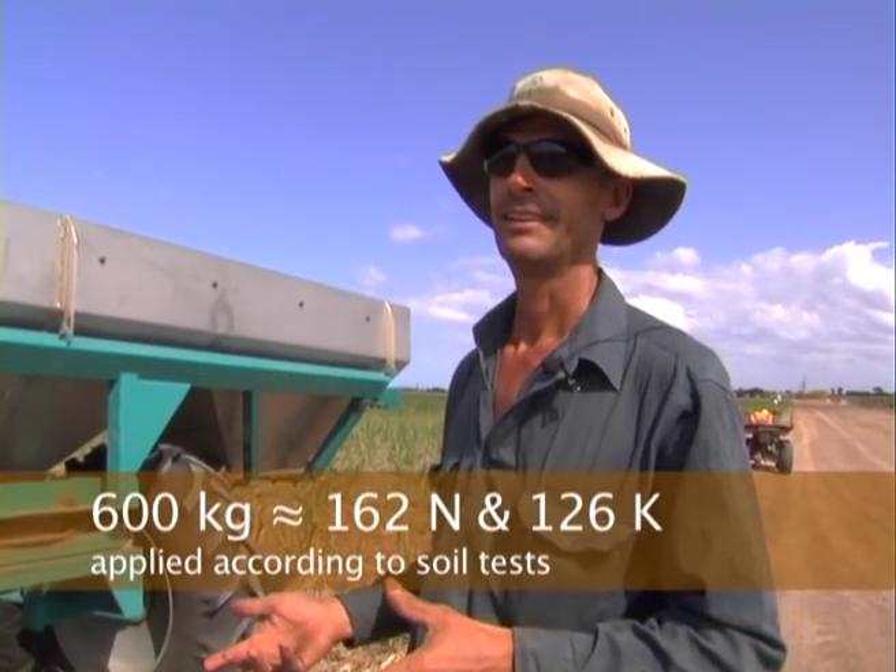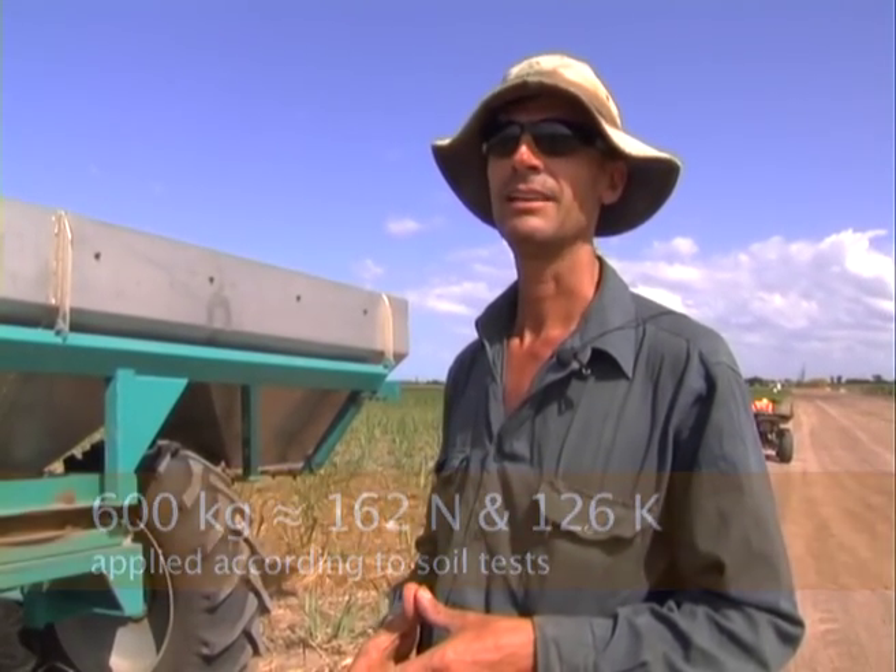We're doing about 600 kilos to the hectare, covering about 5 hectares a load, and we're probably doing a load every hour and a half. So you can cover a lot of ground fairly quickly.